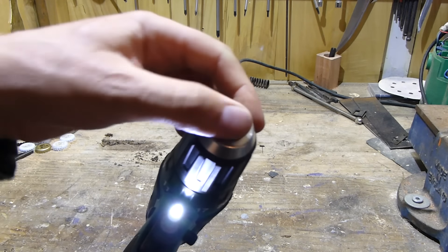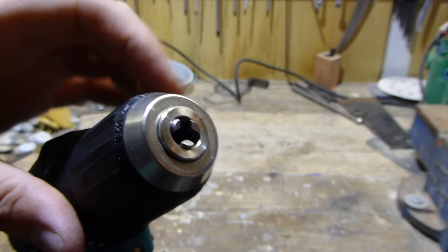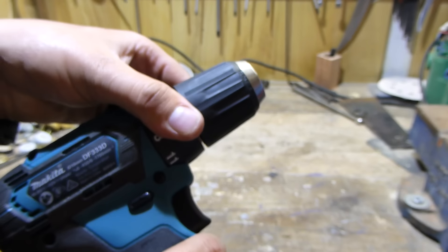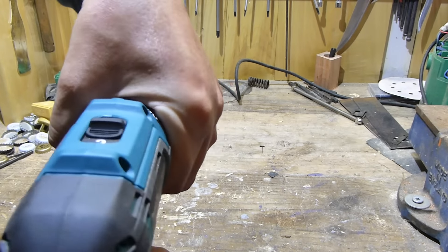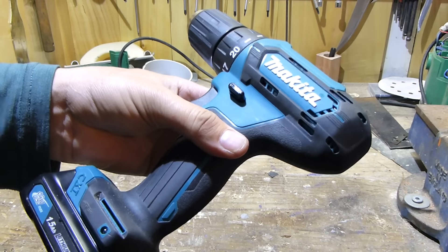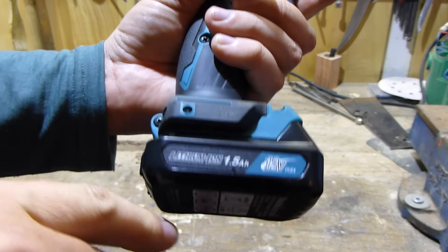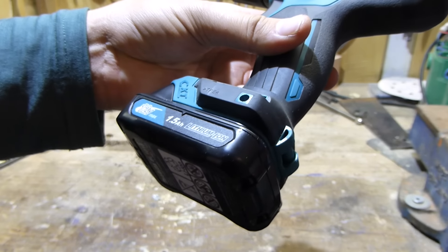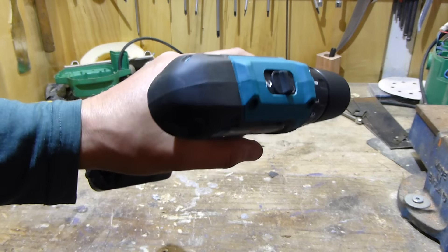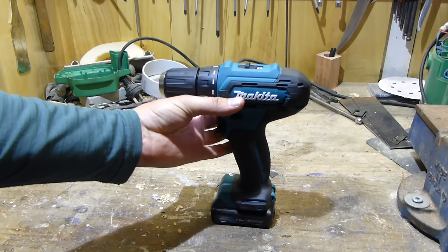It's got a light, as most tools do these days. Three jaw chuck, plastic chuck — it's only a 10 mil chuck, not a half inch, so if you need a half inch you'd better go for the 18 volt. Basic functions are drill and then your screwing torque settings from 1 up to 20, not that we'll ever be using it for driving screws seeing as we've got an impact driver. It came with a belt clip, which hasn't been put on — my wife doesn't need belt clips.